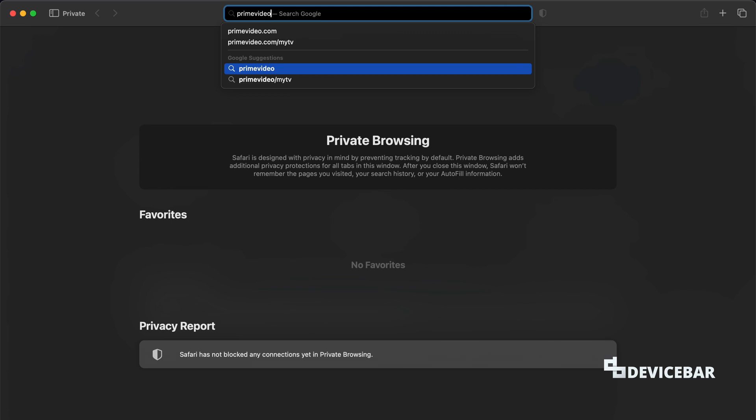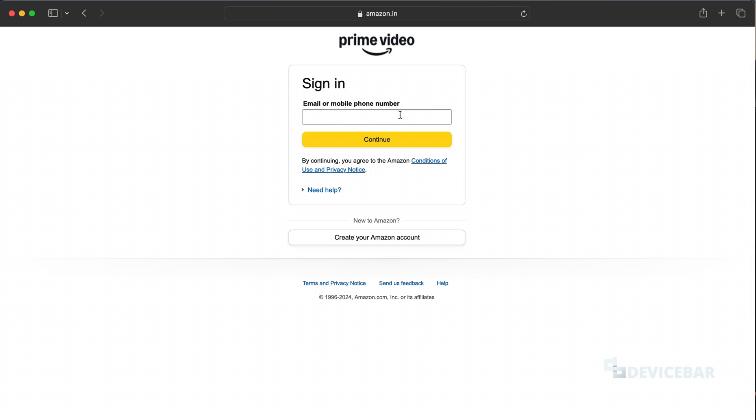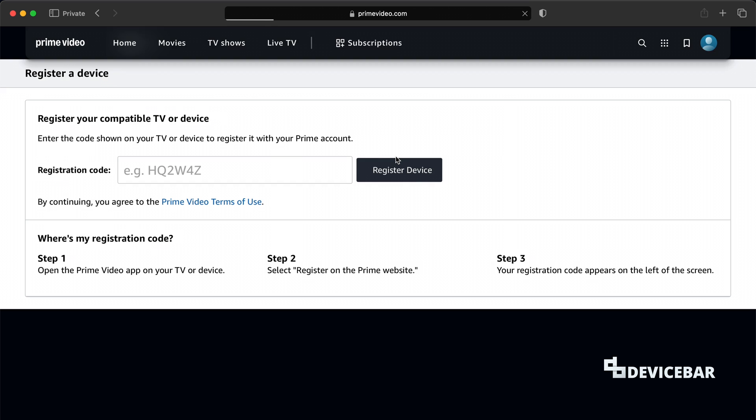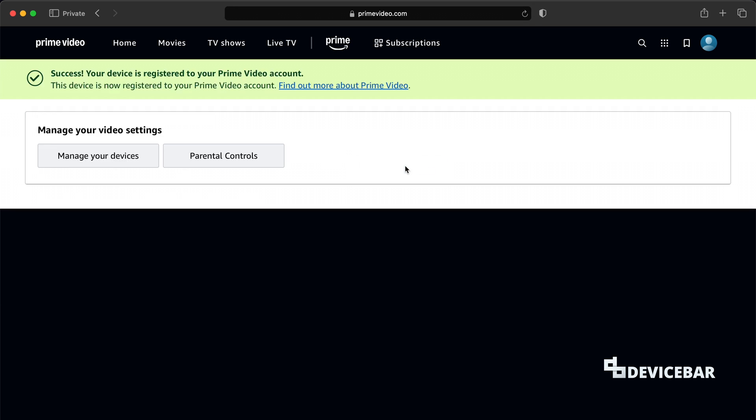For the first method, we can go to primevideo.com/mytv on our mobile or computer browser. We can sign in using our existing account or create a new account, and then enter the code shown on the TV screen. This verification code will refresh every few seconds, so we have to use it within the time period. Now automatically the Prime Video app on our Smart TV will refresh and log in.